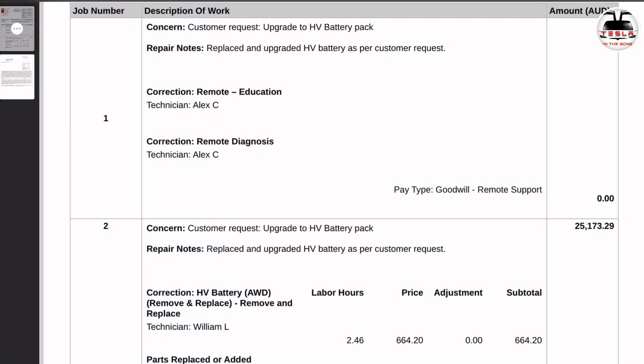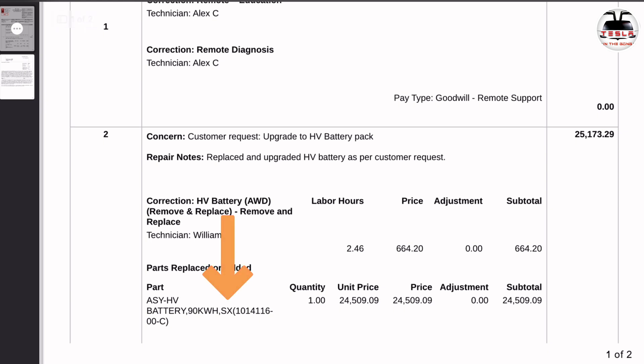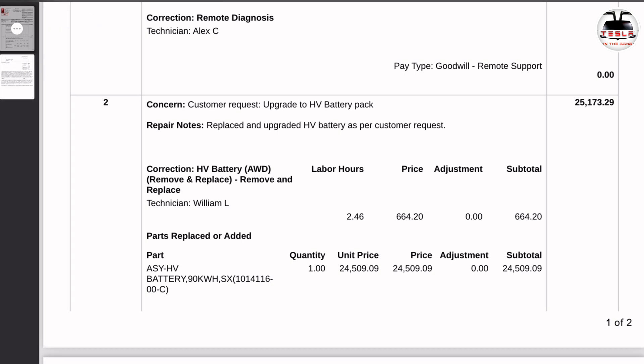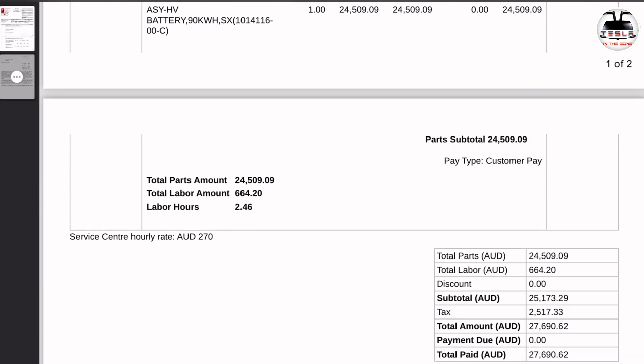Let's go through the build. As you can see here, it says the customer requested the upgrade to a high voltage battery pack, quoted at $25,173. The actual battery part number is 101-4116-00-C, compatible for both Model S and X, and this is a 90 kilowatt hour battery. The unit cost was $24,509.09, and 2.45 hours of labor at $664.20. Tax came to $2,517.33, and my final build came to $27,690.62.